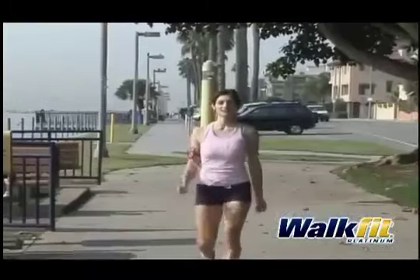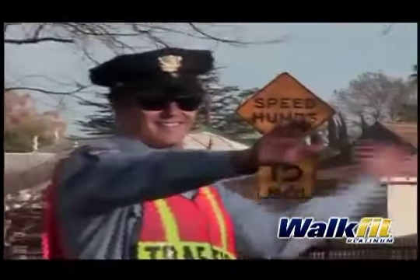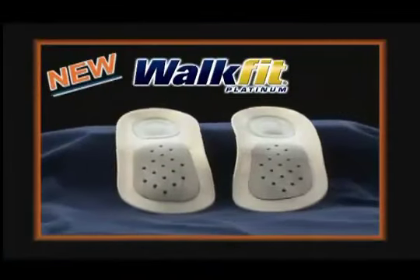I've found the solution to my pain problems, and I'm going to keep using them. And you can be free from foot pain, too, with the new WalkFit Platinum Orthotics.